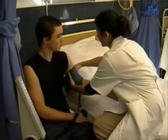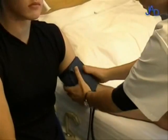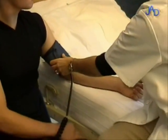Ensure that the cuff is empty of all air before applying it to the arm. The patient must be relaxed and the arm held at the level of the heart.